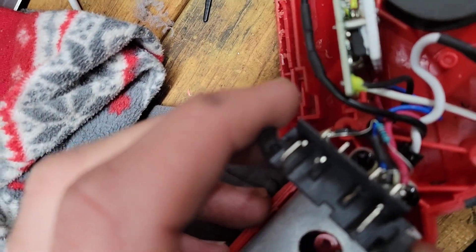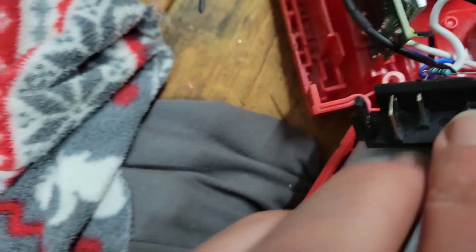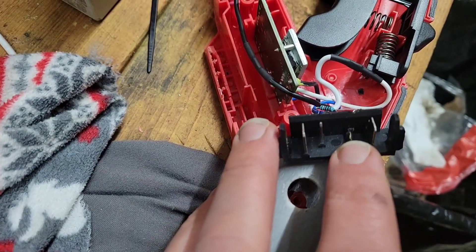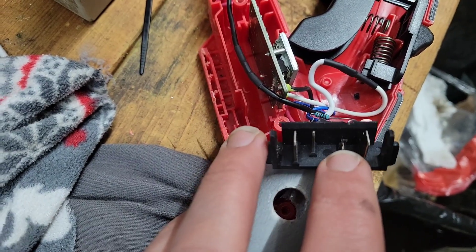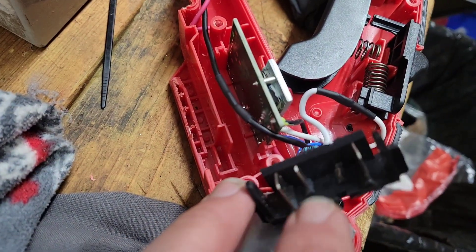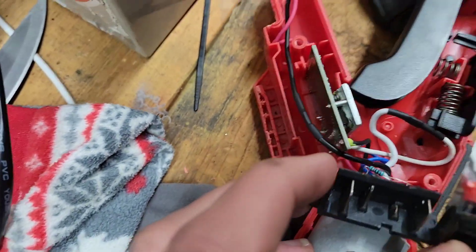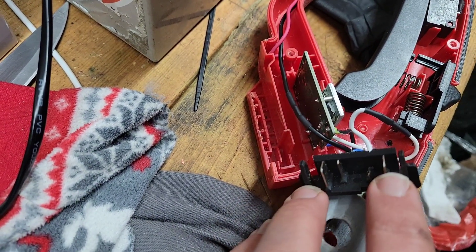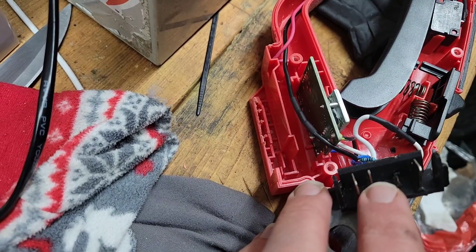After you open your tool up, just take out all the little screws. This is what you've got going on for the pull saw: you have positive, then this one which is the TH or thermal resistor slot — which corresponds to the TH on the battery — then one that's not used, as you can see nothing's connected to it, and then negative.